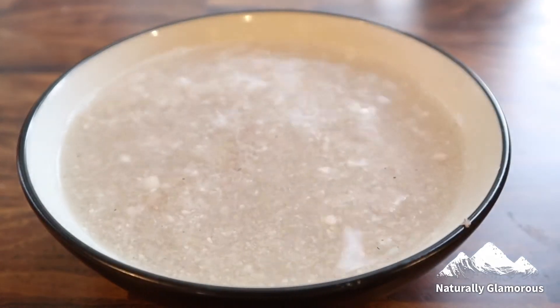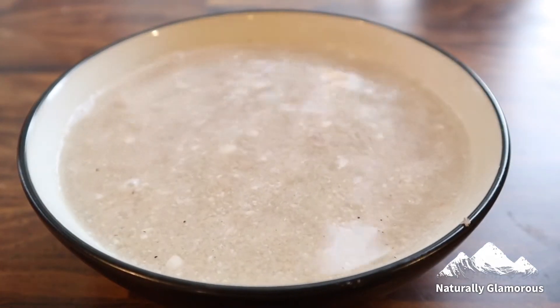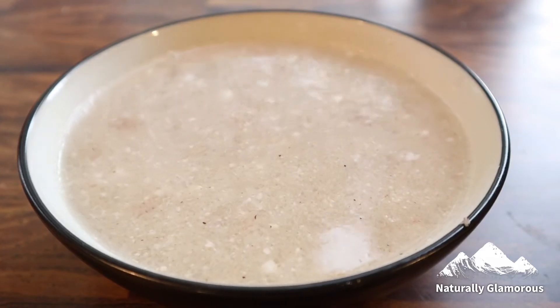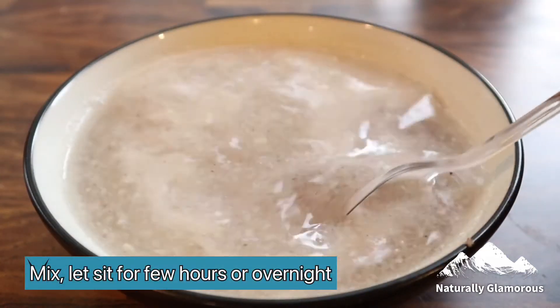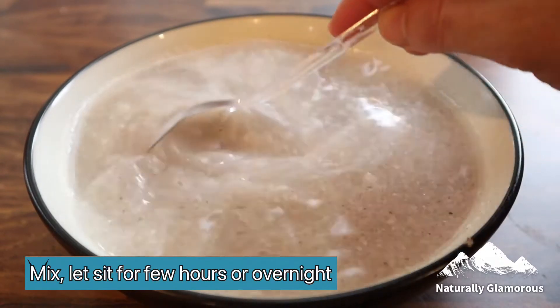Then I'm going to add approximately two cups of hot water to the shredded coconut. Stir it, cover it, and keep it aside for either overnight or a few hours.